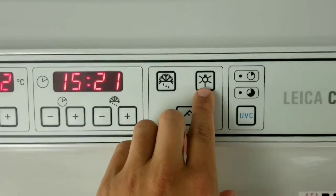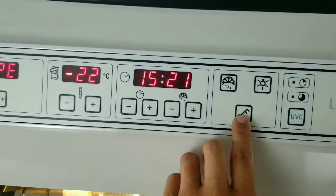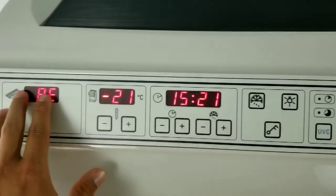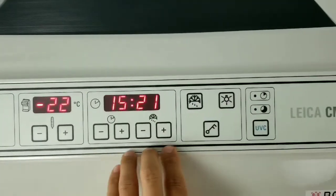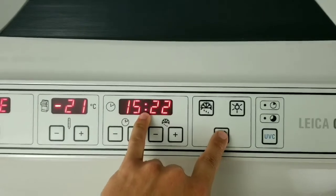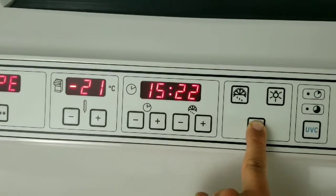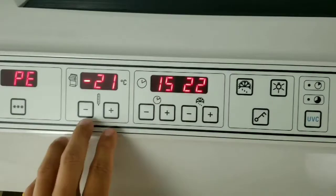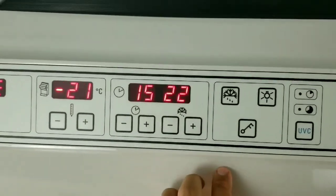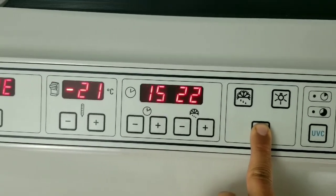This is your cryo chamber light, and this is your lock button. When you press and hold it for 5 seconds, it will lock this display so you cannot change any of the parameters here. The way you know it's locked is if the colon in between the time goes out and it's not there anymore. To unlock it, press and hold it for another 5 seconds, and that colon should come back and it should be responsive again.